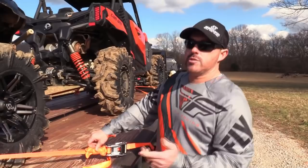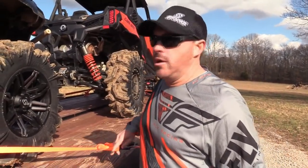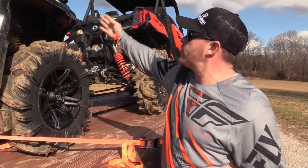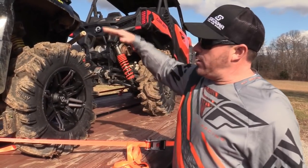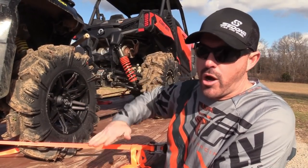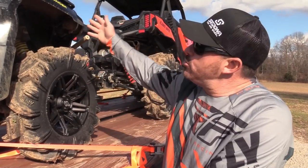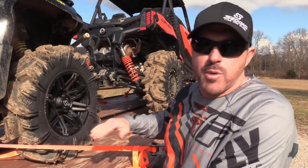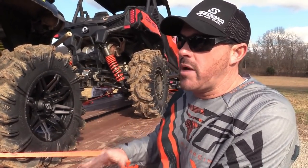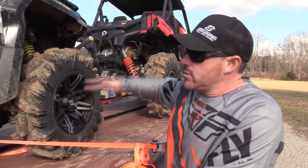You'll notice on all of these machines here we did the crisscross applesauce pattern underneath. Years ago everybody always took it from the top of the machine down, and what you're doing when you do that is you compress the suspension. As you travel and drive, your machine is trying to float and bounce, but once you take it from the top and bring it down, you compress the suspension and it doesn't give it the flexibility to bounce on the back roads or even main roads.